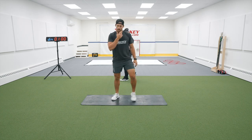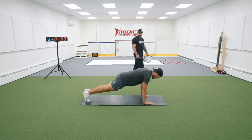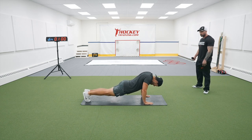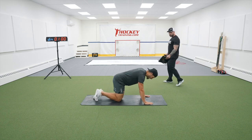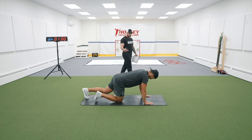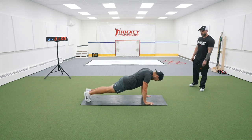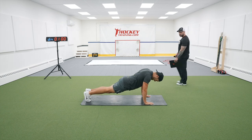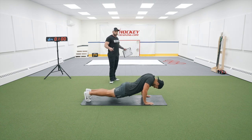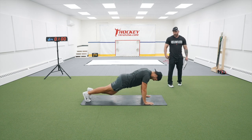Up next, you're back down for a T-scat push-up. You're stabilizing the scapula and getting the upper back prepared — the upper back is involved in your posterior chain and is very important for staying strong on the puck and keeping the shoulders injury free. 8 reps. Really try to get the shoulder blades as the only thing moving — elbows aren't moving, it's not a push-up. You're letting the shoulder blades come in and then extend all the way back out.